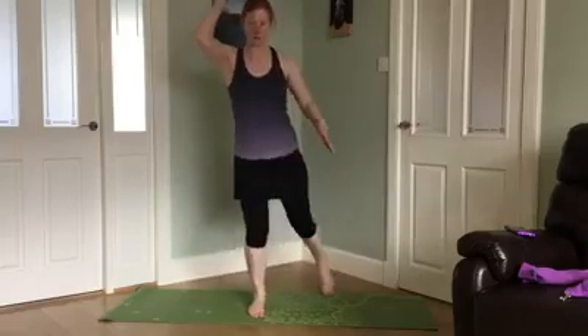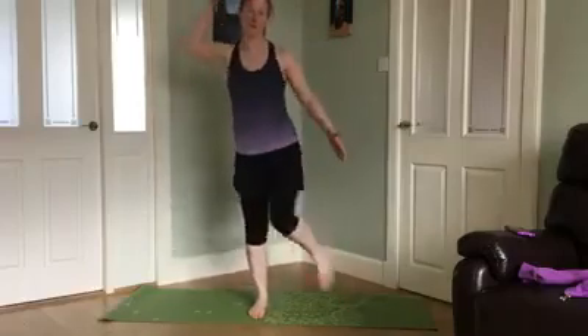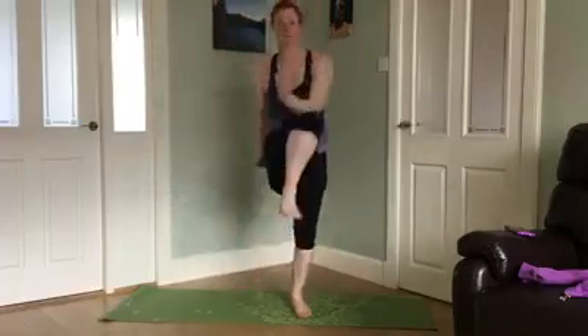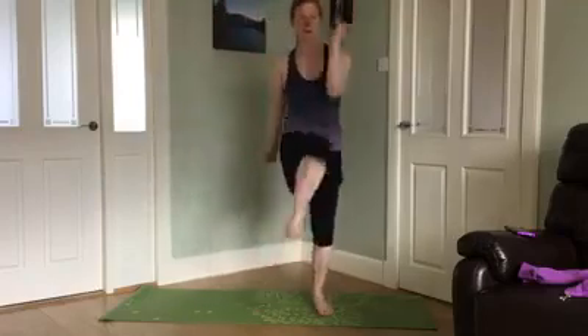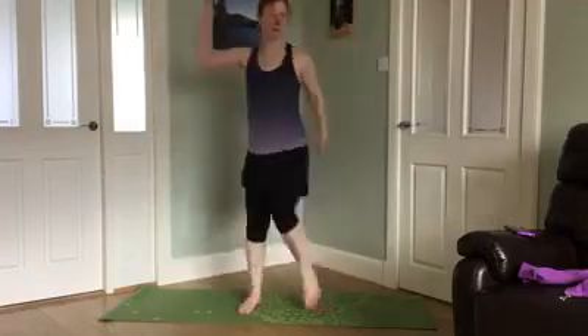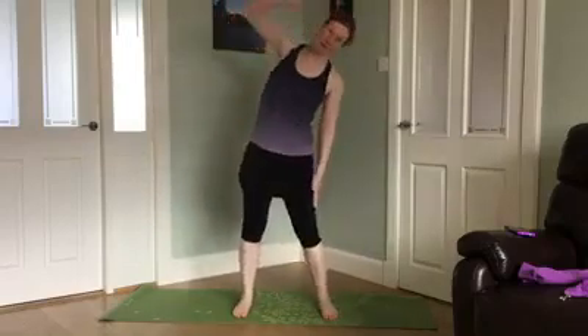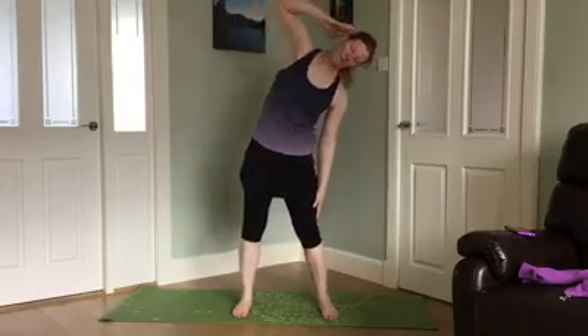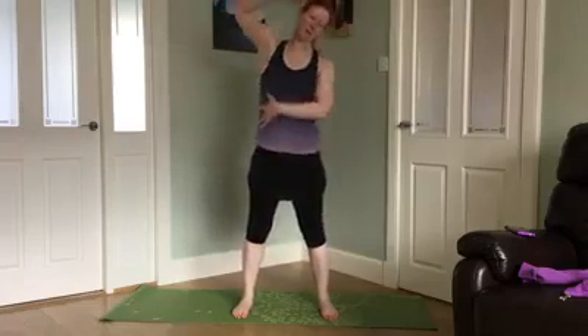From there, other side. If you're totally uncoordinated like me, just do what you can. One more — squeezing together at the top. One more. I'm going to work into the obliques, set the feet, gently just tip over. So you're getting a stretch one side, connecting the hip and the ribs on the other.